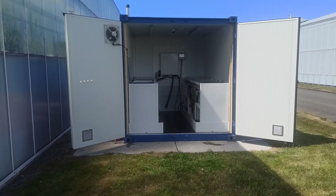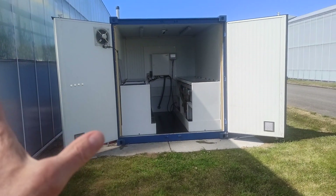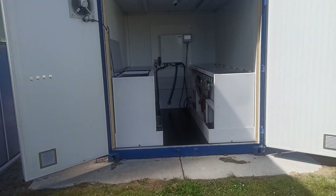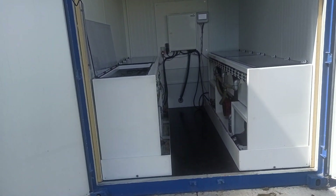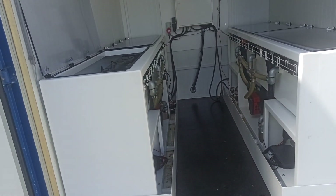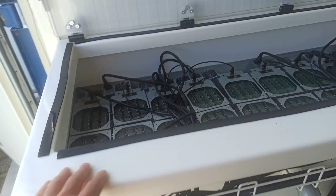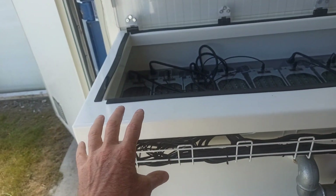This is the GreenMine container. It's a completely contained container with about 60 Bitmain crypto computers. It's quite a unique concept because all the energy is being reused. The basic is that this is totally custom made and very professionally made.